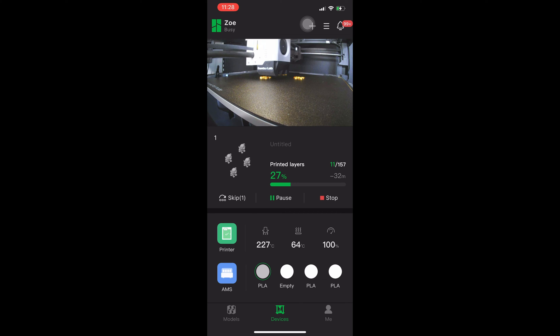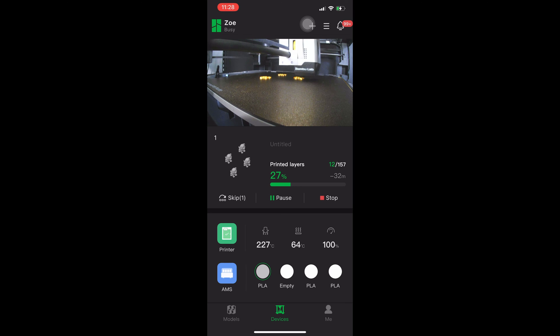Acting quickly is imperative to the success of using this feature. Once you activate this feature and cancel that model, I do recommend getting eyes on the printer if you are within the vicinity and removing any excess filament that may have been dragged around the bed or deposited on the model. You might be able to remove it in time to save the print.